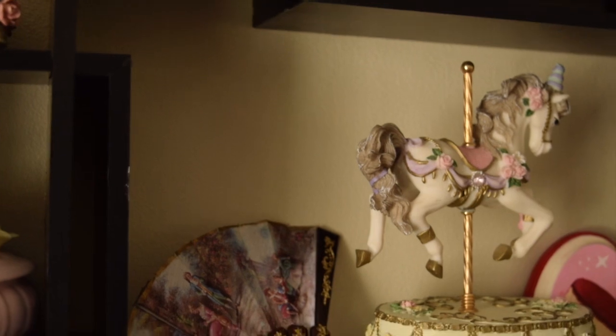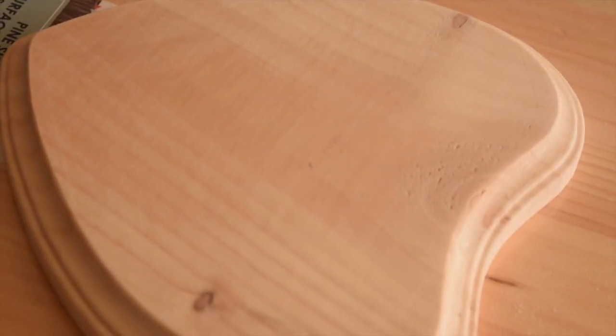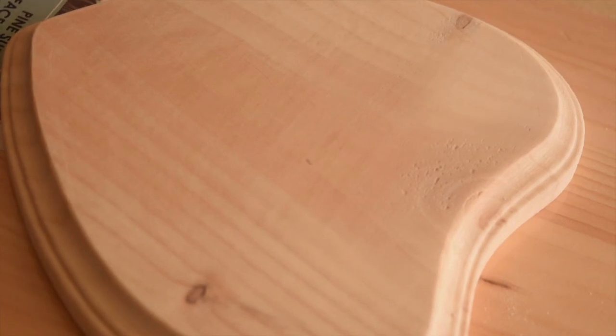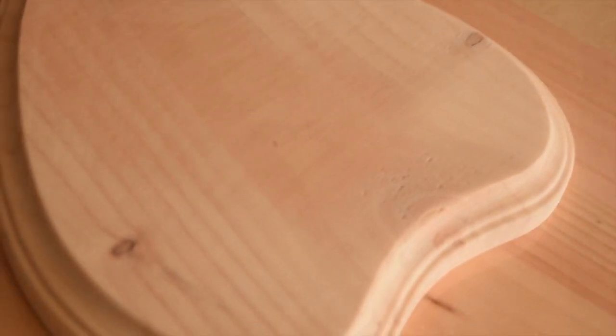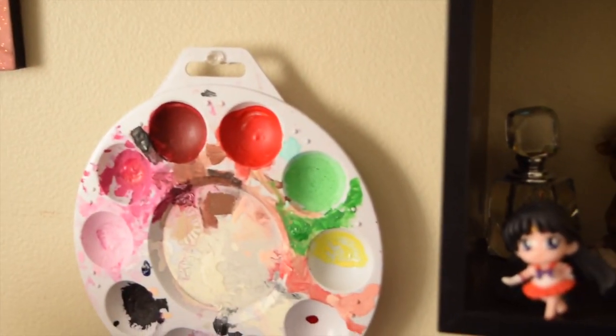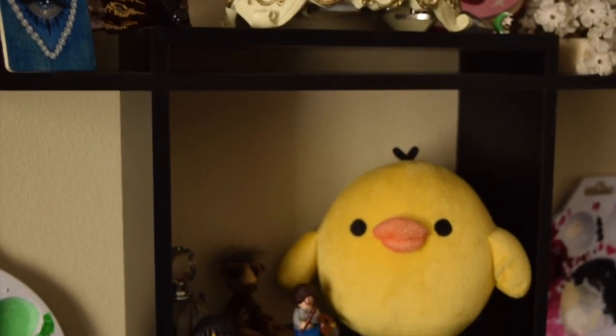If you yourself have ever worked with these pre-cut wooden plaques you normally find at craft stores like Michael's or even Walmart sometimes, I'm sure you're no stranger to the annoying chunky hairy bits usually surrounding the borders and edges. So today I'm going to be sharing how I personally go about prepping my plaques, smoothing out the surfaces, getting rid of that ugly hair, and how I map out my sketches before getting into a painting.